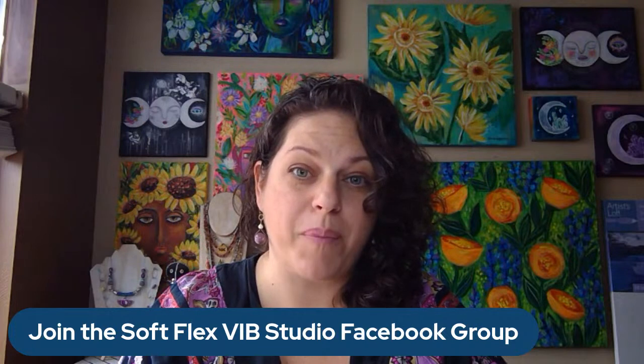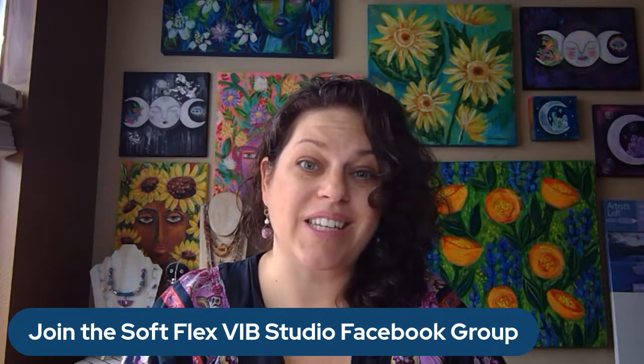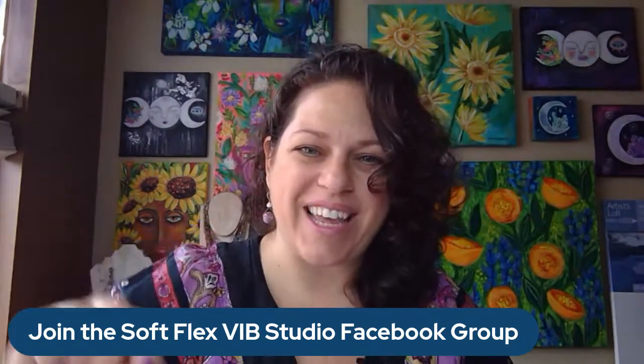If you didn't get the kits — the Summer Rain or the Customer Appreciation Kit — we do still have bead mixes for both available. I'm going to be using the triangle beads from the kit and the Customer Appreciation bead mix, and also carrier beads with the Summer Rain bead mix. Hi Brenda, Tony, Gail, Susie — lovely to see everybody!